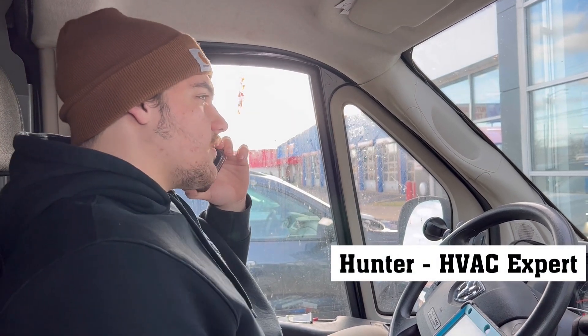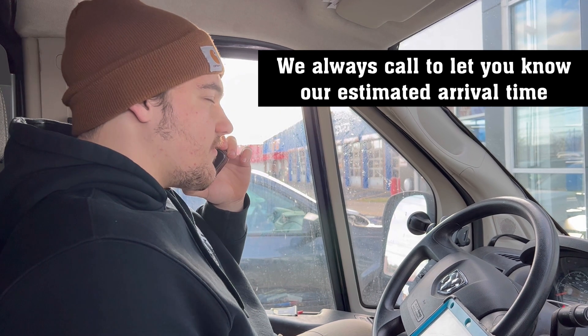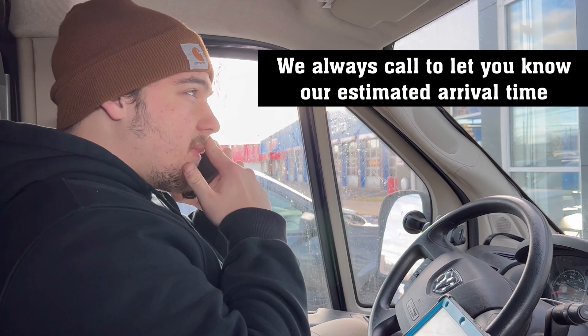Hey, good afternoon. This is Hunter with Boss Services. How are you doing today? We've got your fall member visit here scheduled and if it's alright with you, I can be out there in about 20 minutes.